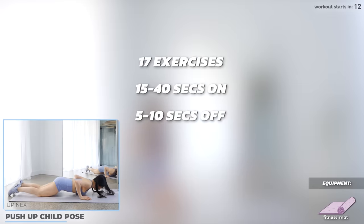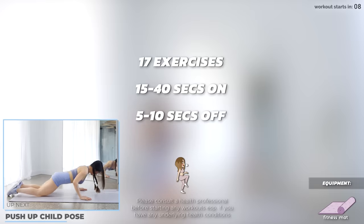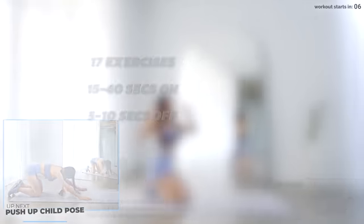We've got 17 exercises in this upper body workout, 15 to 40 seconds on and 5 to 10 seconds off. Get on your mat and let's start the workout with push up child pose.